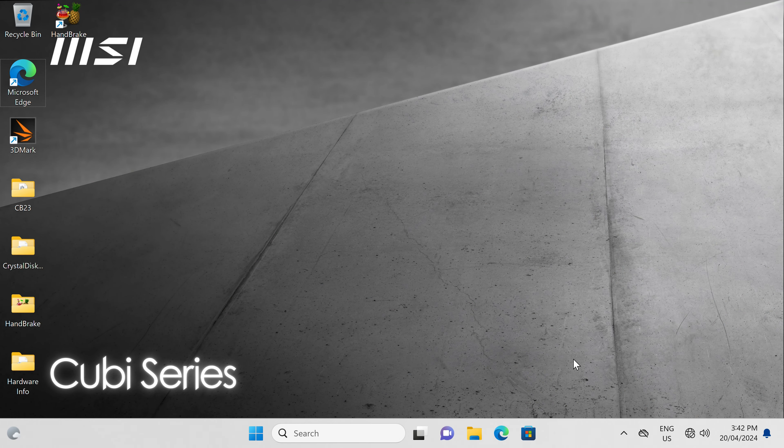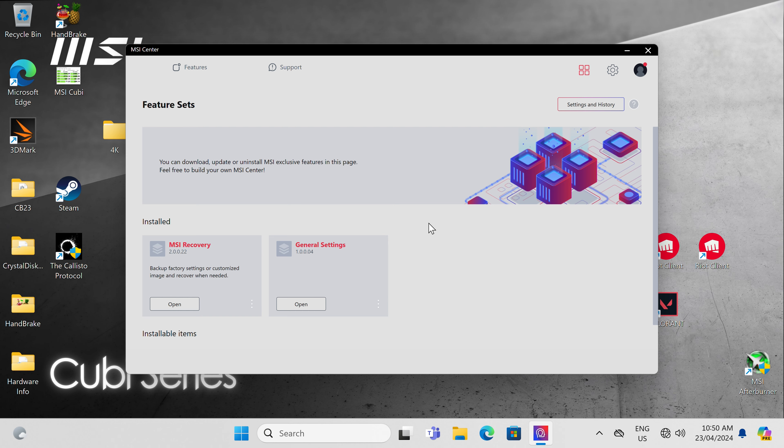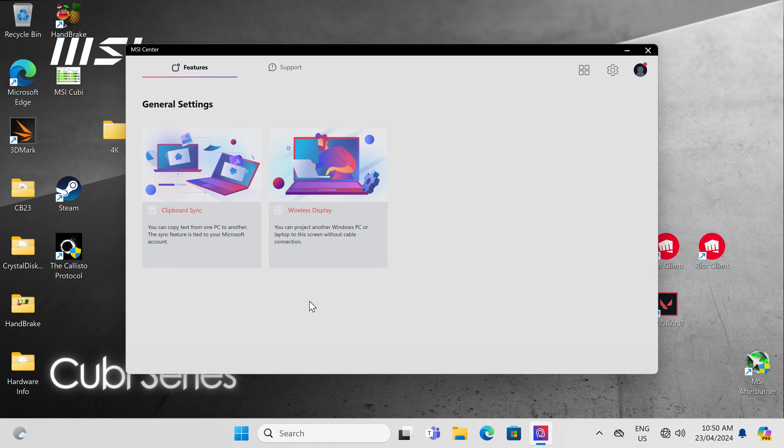If you get the bare bones, you'll need to install an operating system, but this one came with Windows 11 Pro and even a custom desktop wallpaper. It came with Norton 360 as a 60-day trial, and MSI Center — which you should either use upfront or uninstall, because for some reason it eats up CPU cycles constantly, almost 25% in my case. Uninstalling the MSI Center SDK removed that CPU performance hit.